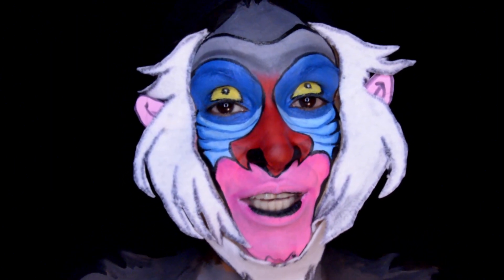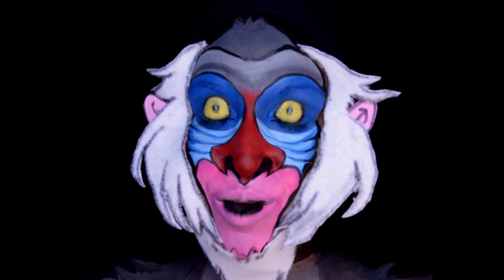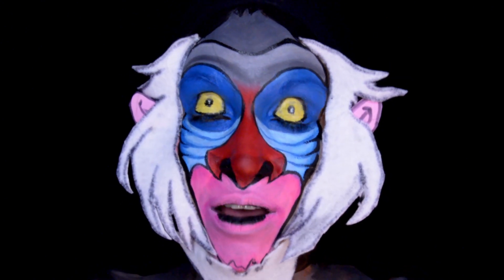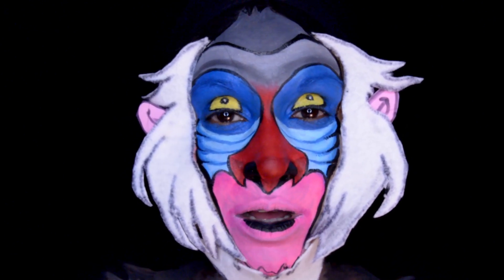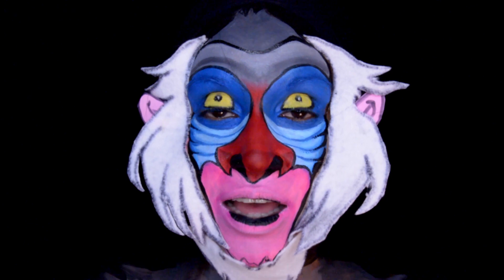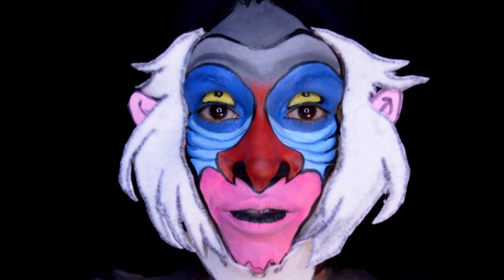Hello guys and welcome to my channel, Only In Your Mind. My name is Natasha and on my channel I do character makeups. This week I am doing another Lion King makeup — this is Rafiki. I've done a lot of other makeups from Lion King like Simba, Scar, Timon, and Pumbaa. I'll put those links in my description box below if you guys want to check that out. Keep watching to see how I did this Rafiki makeup.